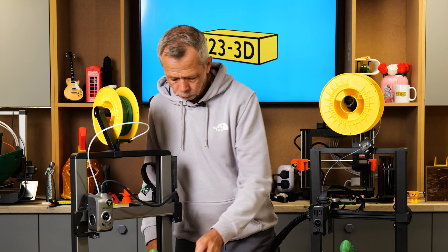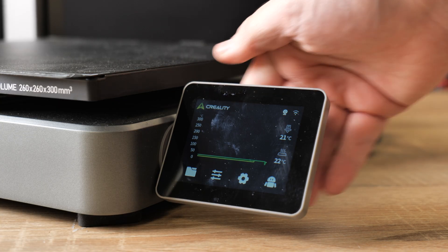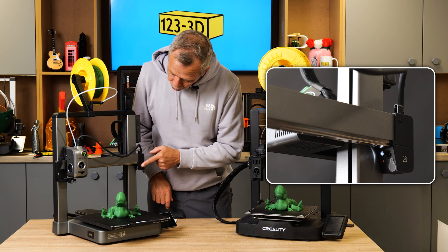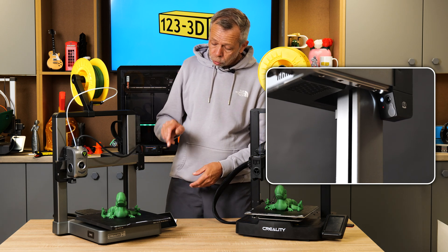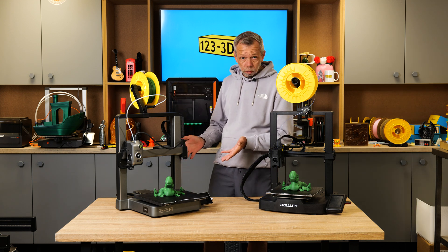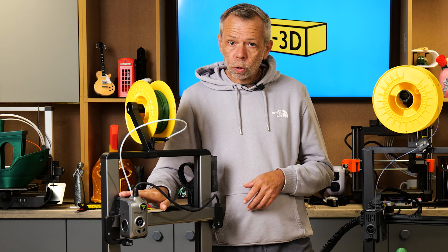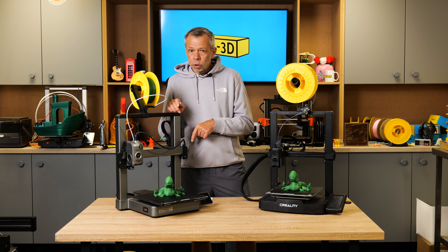We also have a very swish 3.2-inch color touchscreen which is swiveling — you can fold it out of the way. It's a nice little screen, very responsive, and we haven't had any issues with it. We also have a built-in camera hidden here with a little lens cover so you can close or open it, giving you the capability built right into the machine to remotely monitor prints. You also have Wi-Fi connection via LAN or the cloud. The filament runout sensor on this machine is not on the spool holder or separate — it's cleverly tucked away inside the extruder.